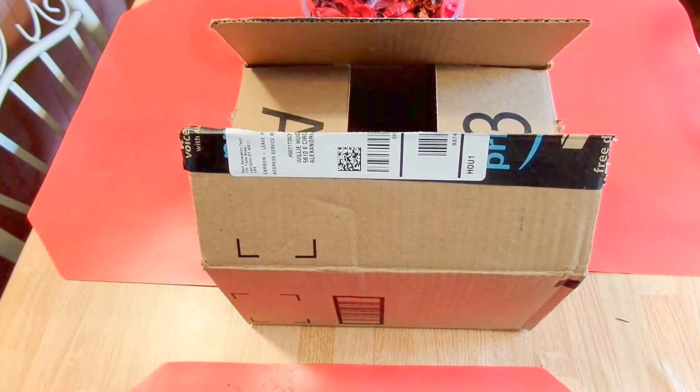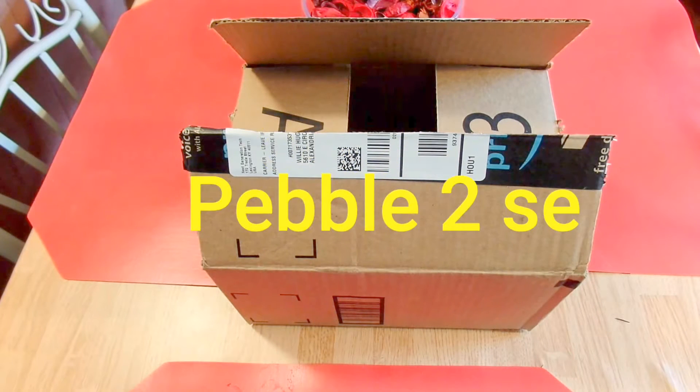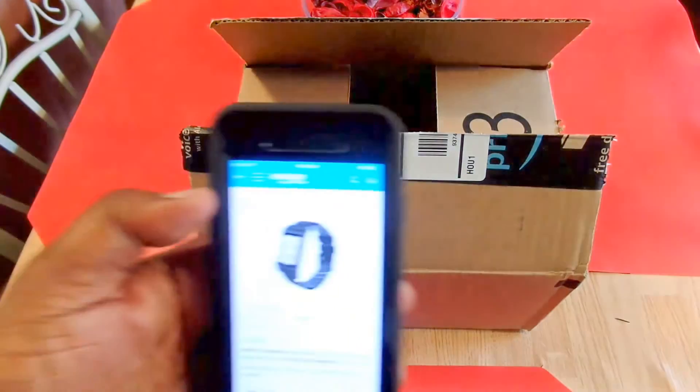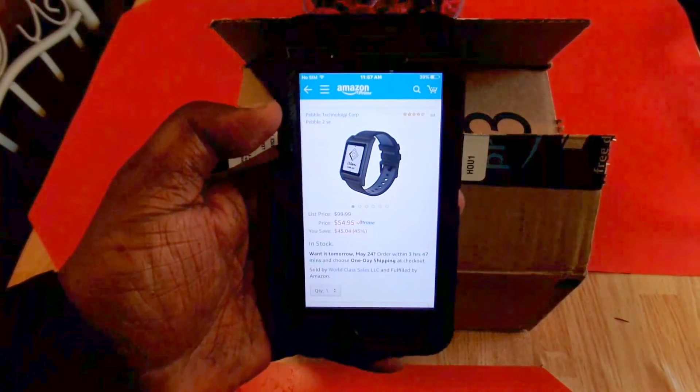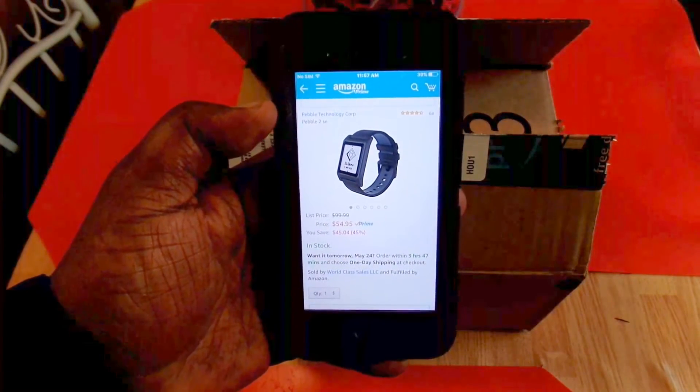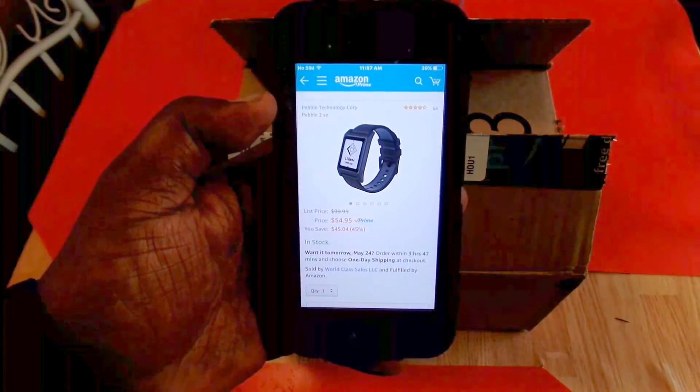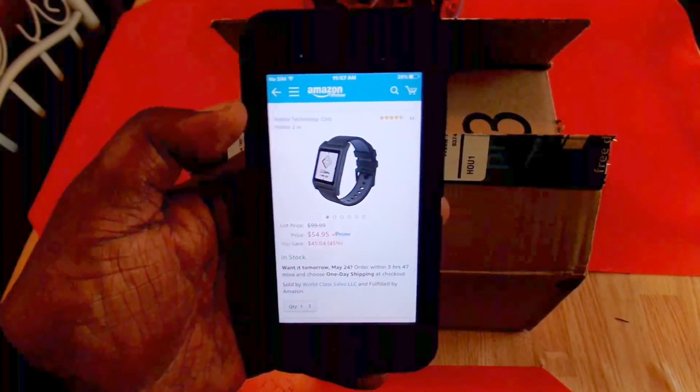What's up guys, this is Will and welcome back to another video. Today we're going to be taking a look at the Pebble 2 SE smartwatch. I picked this up from Amazon and right now you can pick it up for $54.95 if you're a Prime member. I'll leave a link in the description if you want to pick it up.